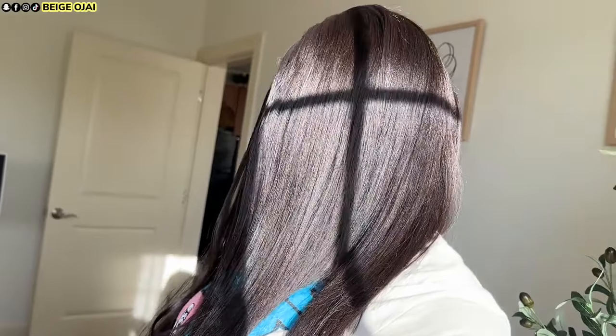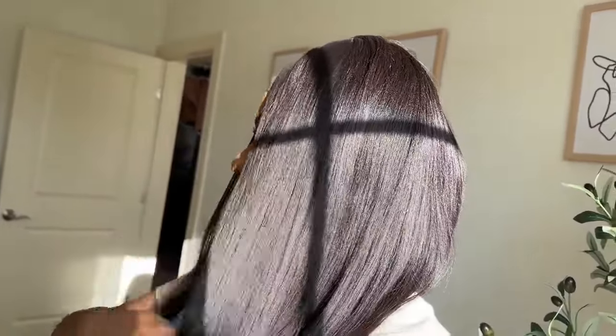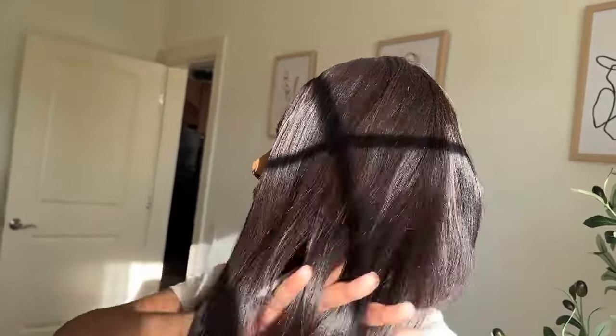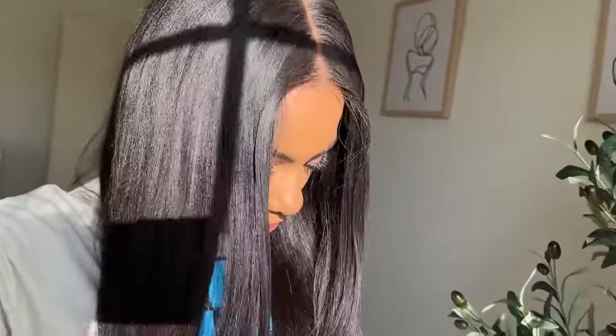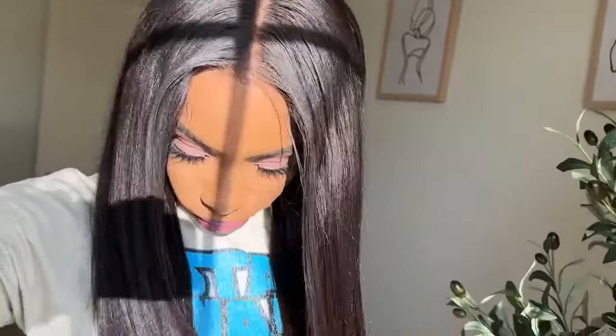Let's chat everything about this wig down below in the comment section. Thank you so much for watching. If you're new here, welcome — my name is Beige. Don't forget to comment down below so that I know you stopped by. Give this video a huge thumbs up and subscribe if you are not already subscribed. I can't wait to see you all in my next video. I'll have all of the information, the promo codes, and the direct links to the wig worn in this video down below in the description box. I'll see you all later. Bye.